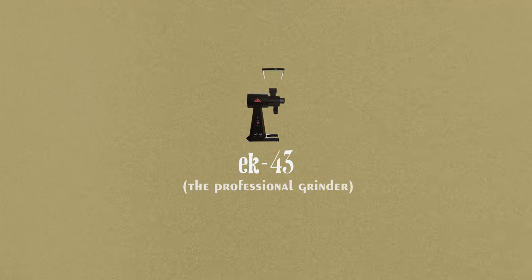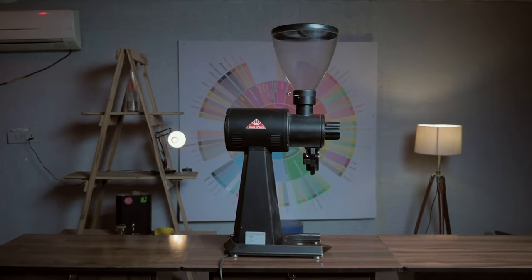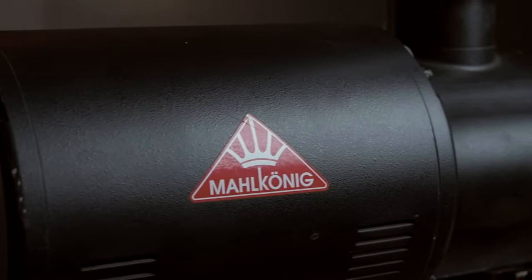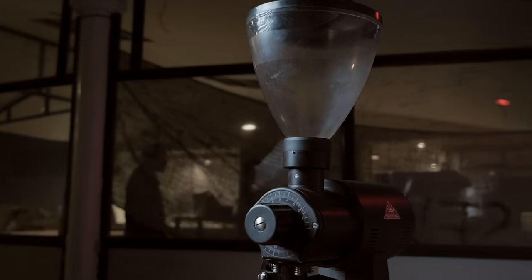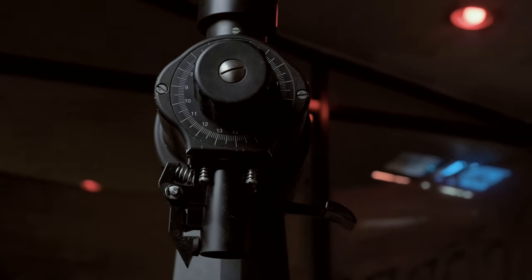The EK43 — Malkonic came out with this grinder, actually called the EK43T, the T for titanium, let's call it that, though not with titanium burrs inside. The EK43 came out with a really beautiful solution: the burr is shaped in a different way. Usually you'll see grinders having burrs oriented one way, but in the EK43 you've got them oriented differently.